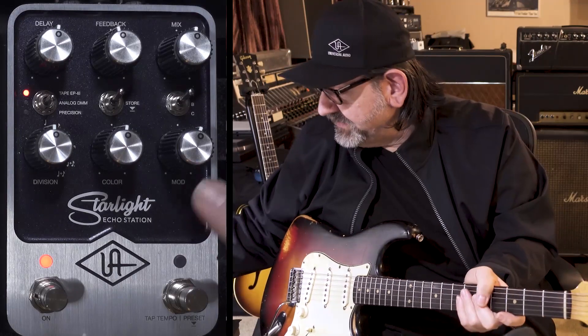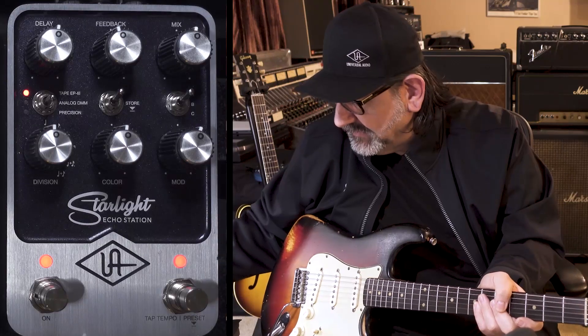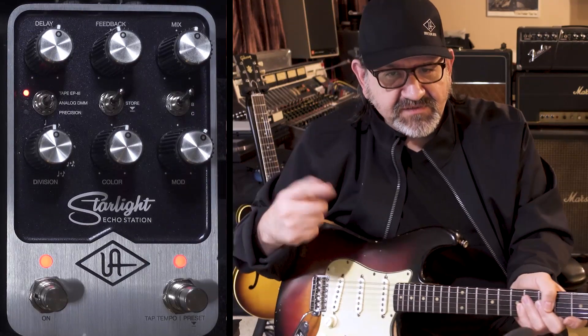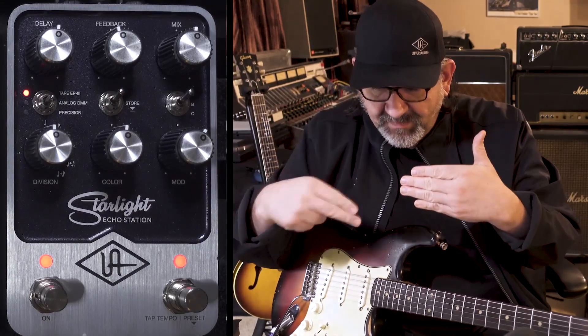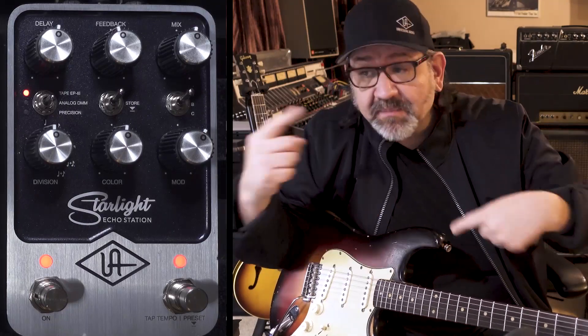I was pushing the modulation up, which in this case isn't just a chorus effect — it's the wow, flutter, and also increases the amount of tape splice artifacts and dropouts you'd hear. So you can start to hear the sort of rhythmic pattern happening, because as it's dropping out, you start to get these little hiccups into the delay line.